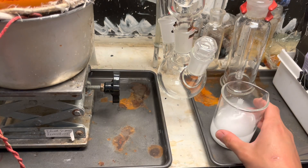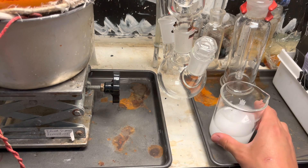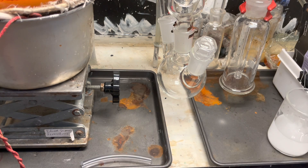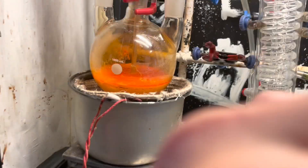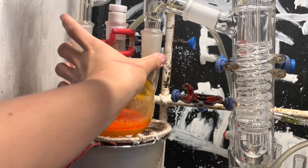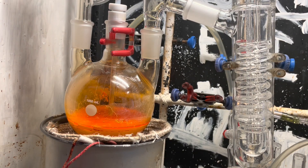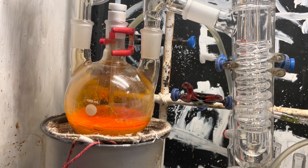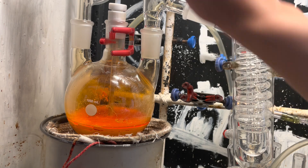The metabisulfite actually forms sulfur dioxide gas upon reaction with bromine, so it's quite annoying. Now it's time to start the reaction. Unfortunately, due to me choosing a fancy flask that has the neck going upward instead of sideways, I can't actually fit my stirrer on top of it. However, I can still stir it by hand, and that's good enough.